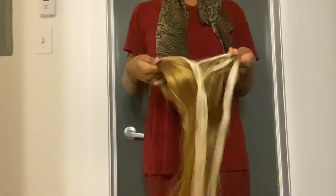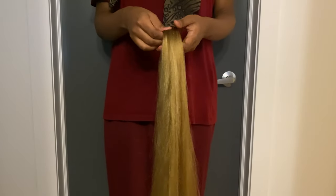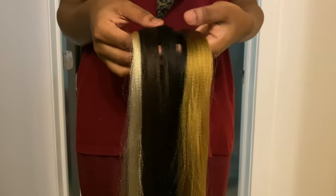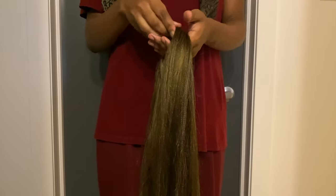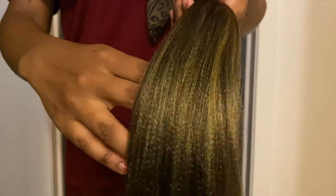Here I'm taking two colors — 613 and 27 — and mixing them together to give me a lighter variation of blonde, which I use at the front of my braids. Then I'm taking color 1B, 27, and 613 to give me a darker variation of blonde to use at the back and in different areas, because I'm going for a gradient look with different shades of blonde.